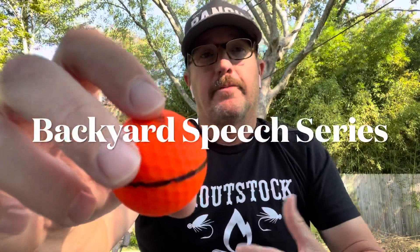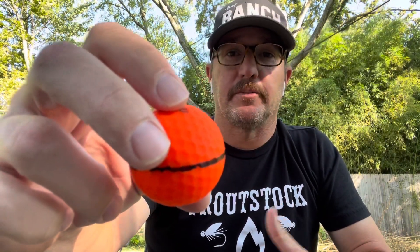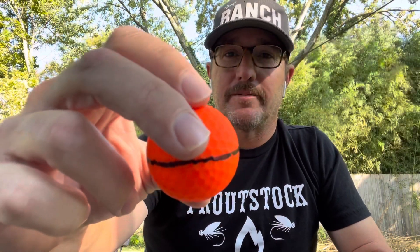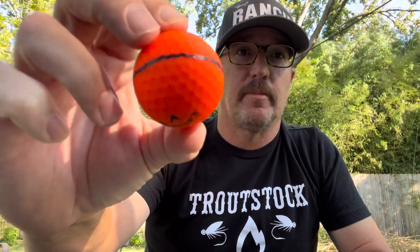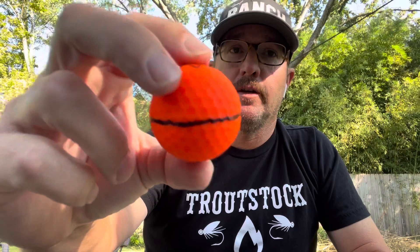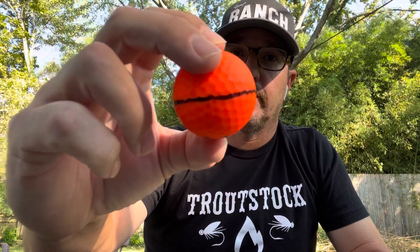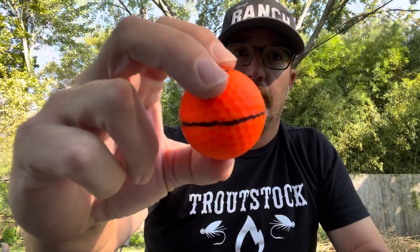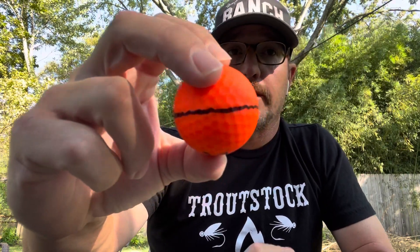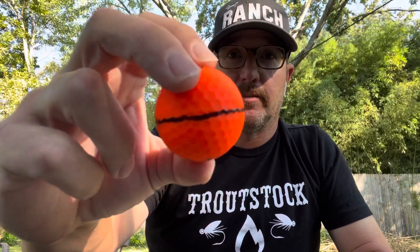Hey everybody, welcome to the Golf Swing Gazette. I wanted to go over something I've seen on social media that kind of bothers me — when people talk about their golf ball, their equipment, or how the golf ball curves. What we have here is one of my daughter's golf balls in her favorite color, orange, with a line drawn around it to talk about the axis of a golf ball. There's only one spin axis of a golf ball — there is no such thing as side spin.